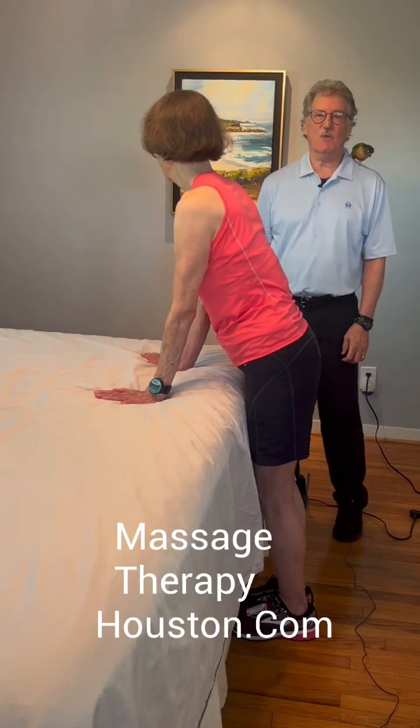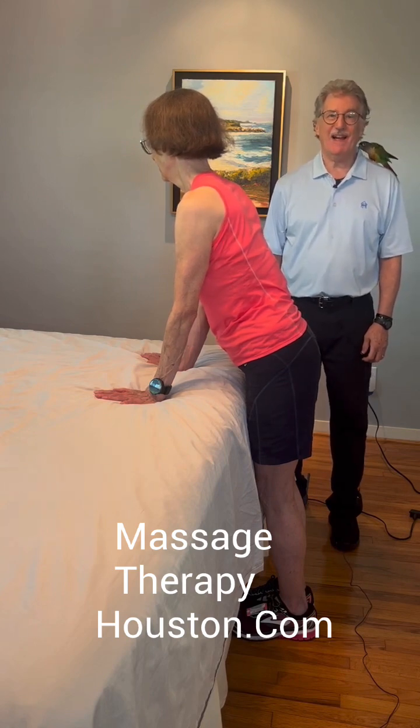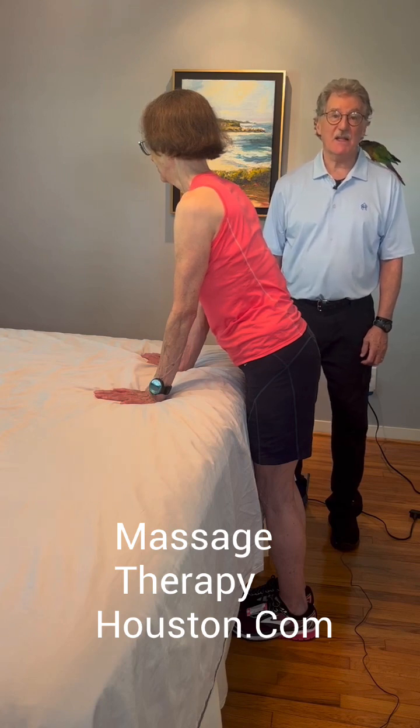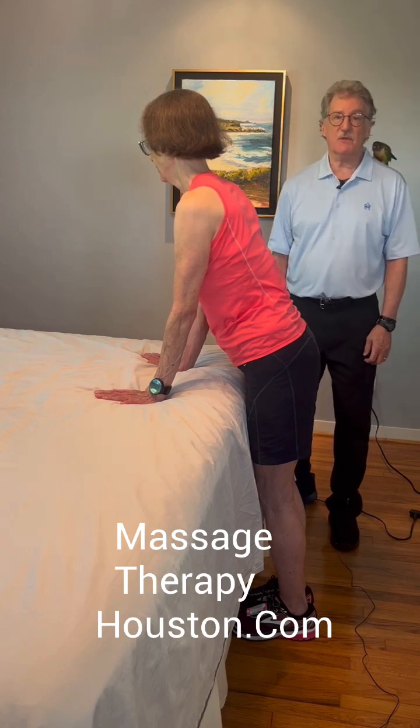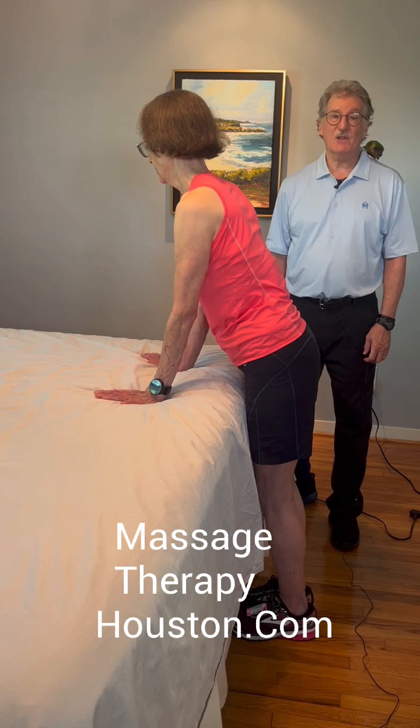Hi, this is John Rodriguez with MassageTherapyHouston.com and OnlineMassageTraining.org. Today's video is a do-it-yourself home therapy that you can do to help loosen the back and the legs.